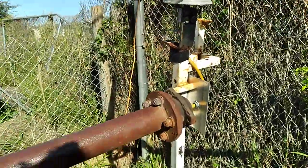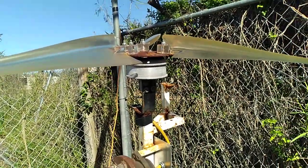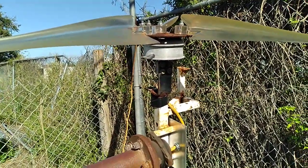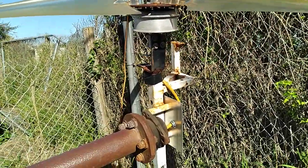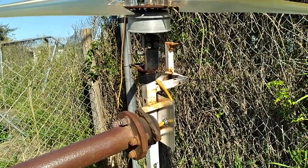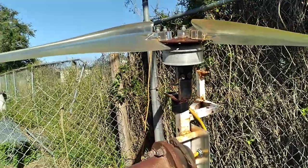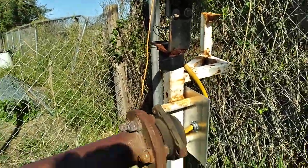This turbine at about 20 miles an hour makes about 18 volts. It doesn't have a shut-off, so when we have winds around 50 to 60 miles an hour, you can hear this thing howling. At 50 to 60 miles an hour I have seen it make 50 volts out of that little hoverboard motor — I thought it was gonna die, but it holds on.